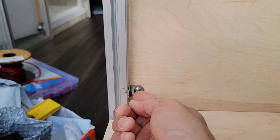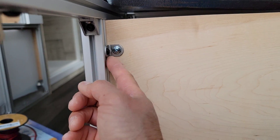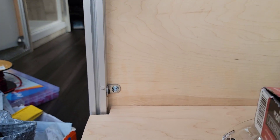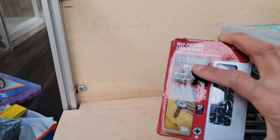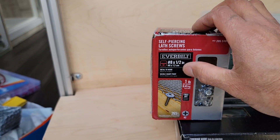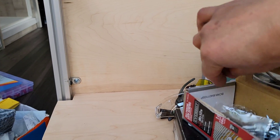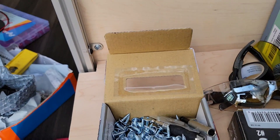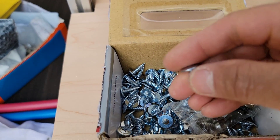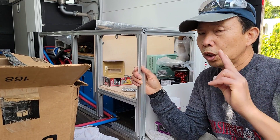You can see one side uses the M5 screw, and the other side uses just a half-inch screw — like this one, which you can get from Home Depot. It's a number eight, half-inch, very sharp screw. If I'm using half-inch wood, my screw is half inch.